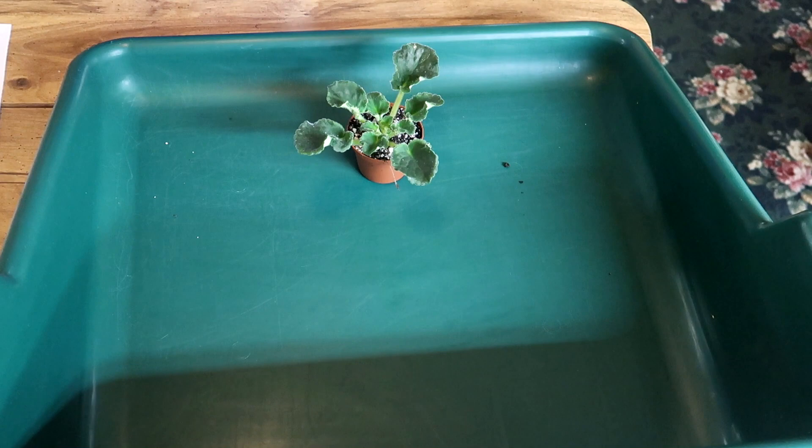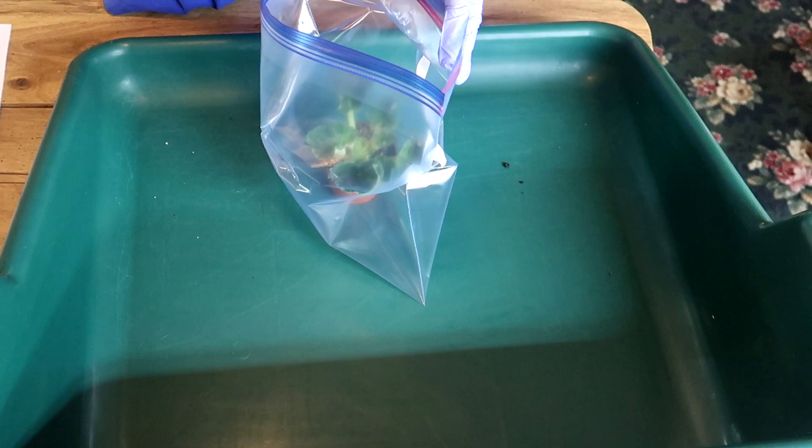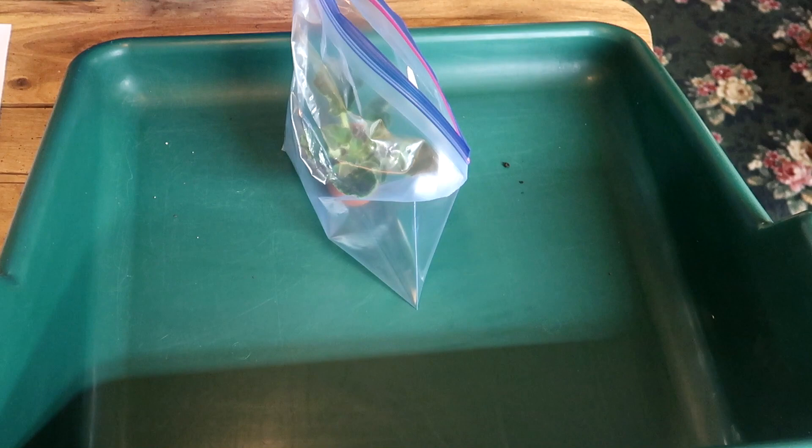We want to prevent transplant shock and encourage new roots. To do this we will dome or bag it. This dome or bag also serves as a good way to isolate the plant. To be safe you should isolate for three months. This is plenty of time for any insect eggs to hatch or any other issues to show up.